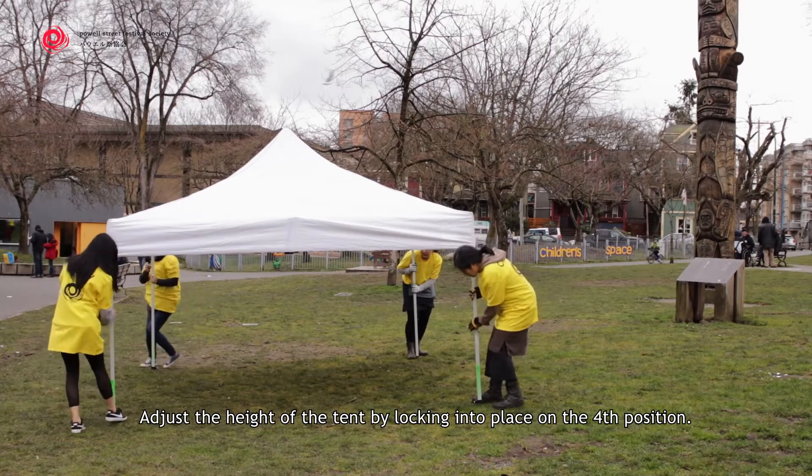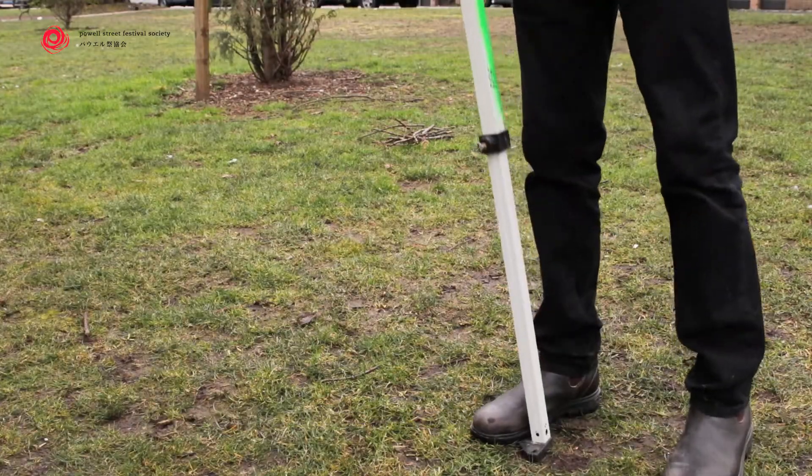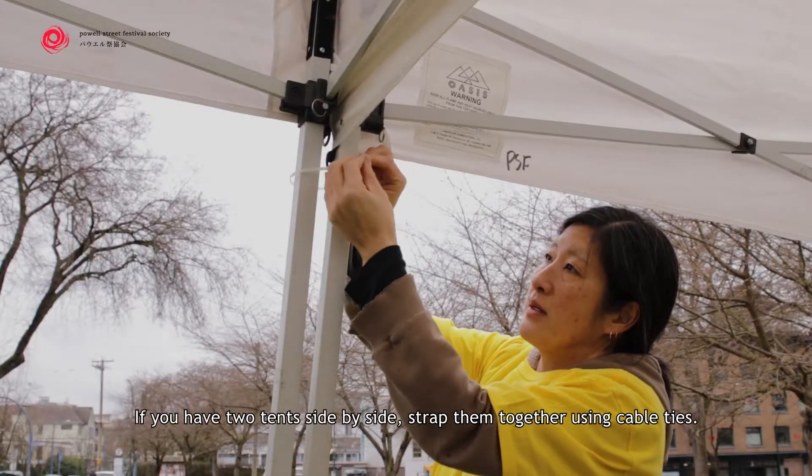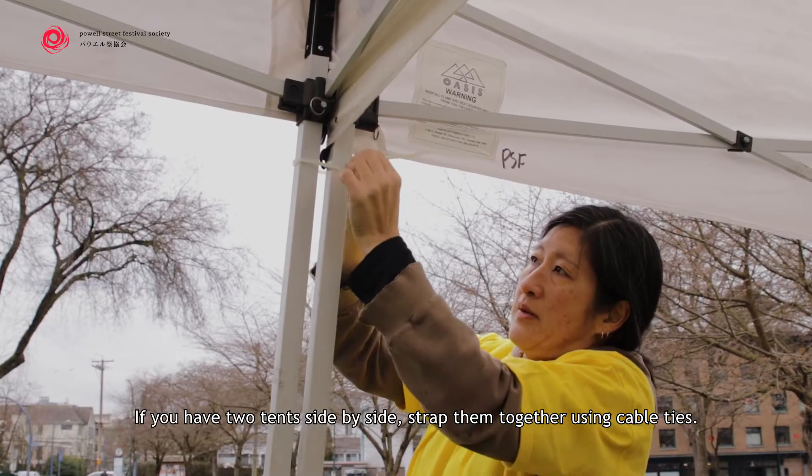Adjust the height of the tent by locking into place on the fourth position. If you have two tents side by side, strap them together using cable ties.